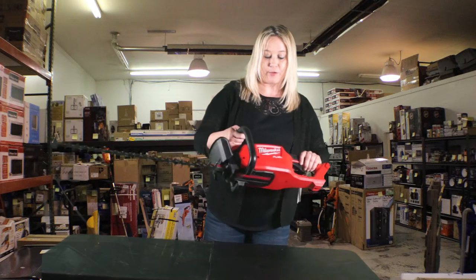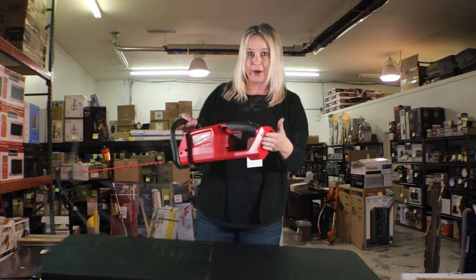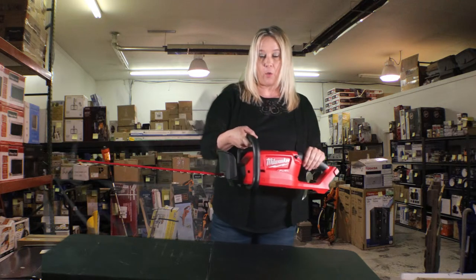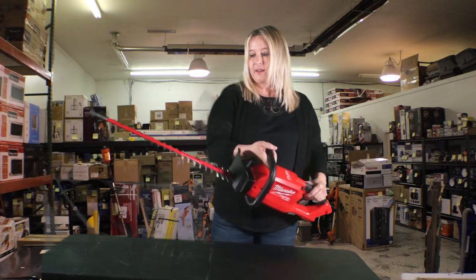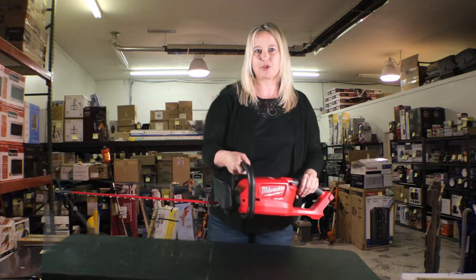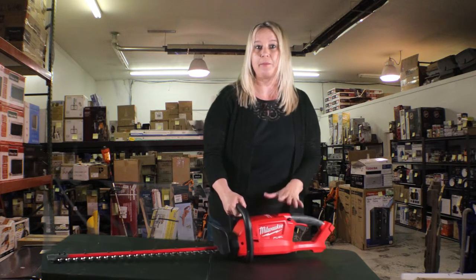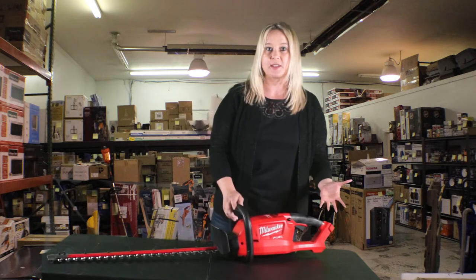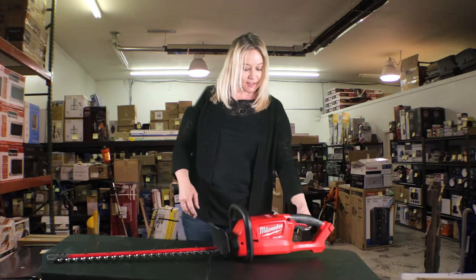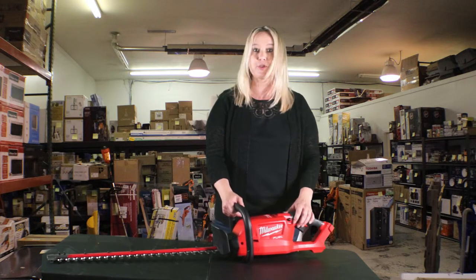Here we have a Milwaukee brand hedge trimmer. This takes an 18-volt battery that's in the Milwaukee tool set line. This hedge trimmer will take care of all your bushes and trees at your house and keep them trimmed up and looking good. This does not come with the 18-volt battery, but it's a supplement to systems that already carry that battery. It sells for $169 at Home Depot and our price is $125.